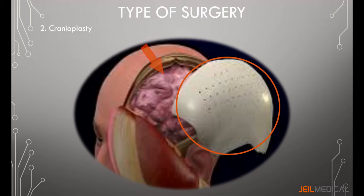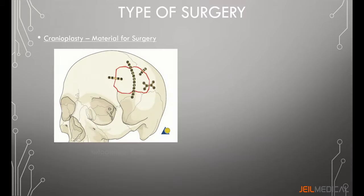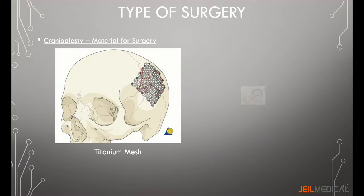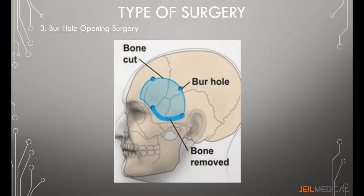There are several materials used to perform cranioplasty: autogenous bone, polymethyl methacrylate (PMMA) cement, titanium mesh, and hydroxyapatite (HA) cement.